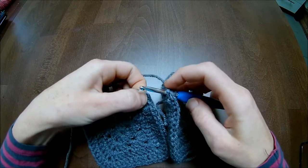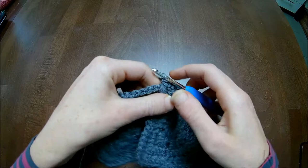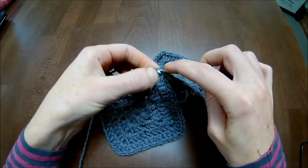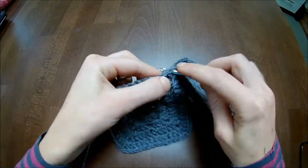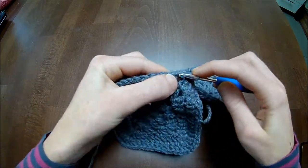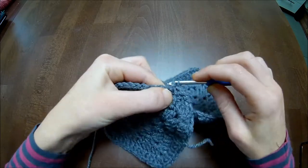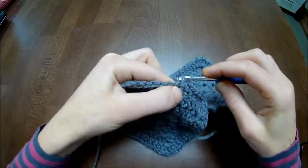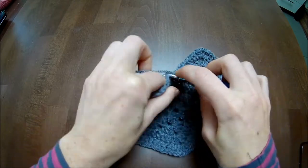Stick your crochet hook through the chain-one space and the next one, pull your yarn up and make your single crochet. Now you make 14 single crochets up - don't forget the first one on the right side of your double crochet. Since you're working on the correct side of your work, your working chain stitch is always on the right side from your double crochet.